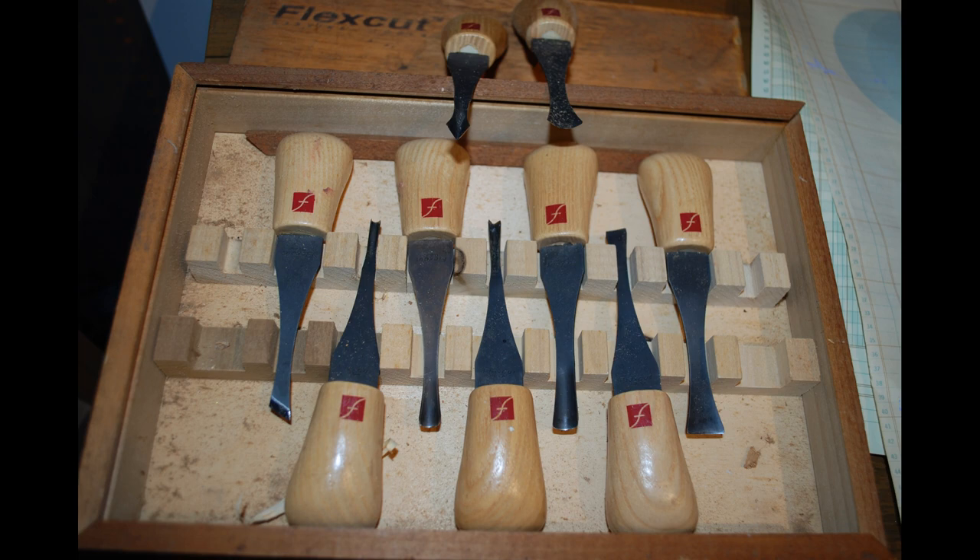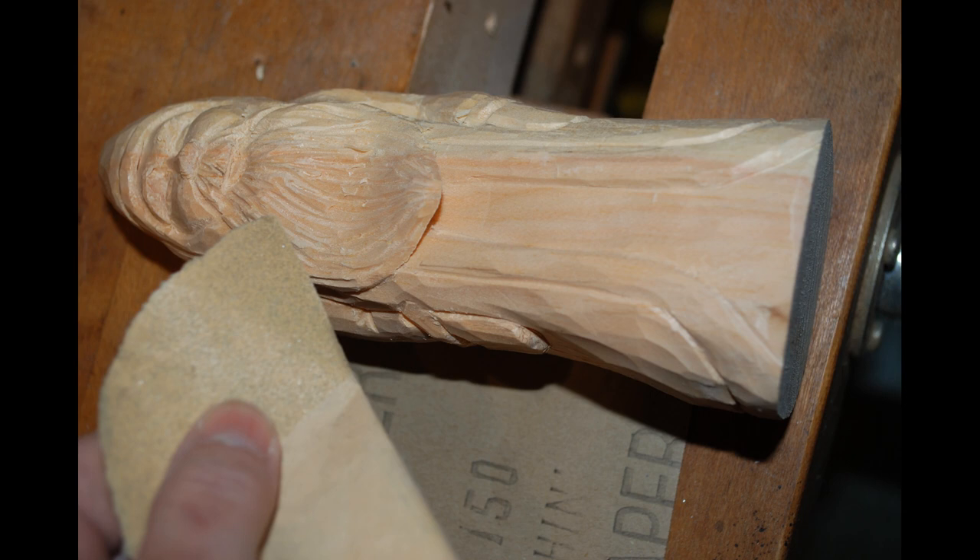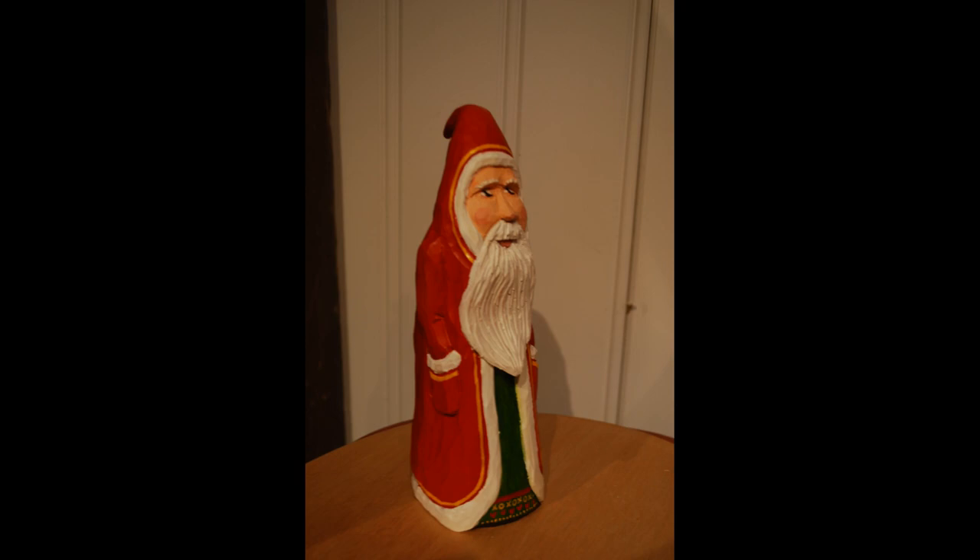Hand Carving a Santa Claus Figure. Wood carving can be both a skill and an art form. Learning how to carve wood by hand requires various techniques and tools to turn a blank piece of wood into a finished carved piece. By using traditional carving tools, namely chisels and knives, along with finishing techniques like sanding and painting, handmade wood carving is a candidate for becoming a treasured heirloom.